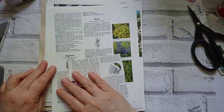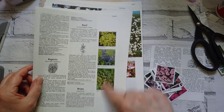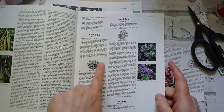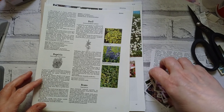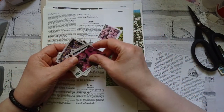You can see from these pages that the book's got lots of little images - it's an A to Z encyclopedia. As well as having photos, it's got these little black and white drawings of plants. I've gone ahead and cut some out already so you don't have to watch me cut all of them.